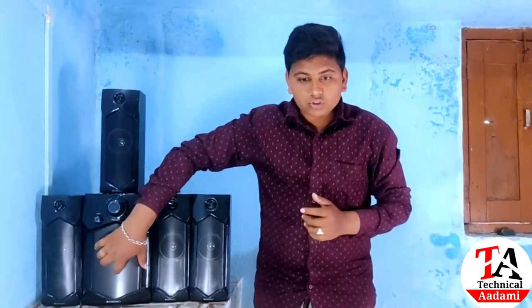You can also listen using a memory card. It also features a standard design and LED light. And you can also listen to FM radio on this device.